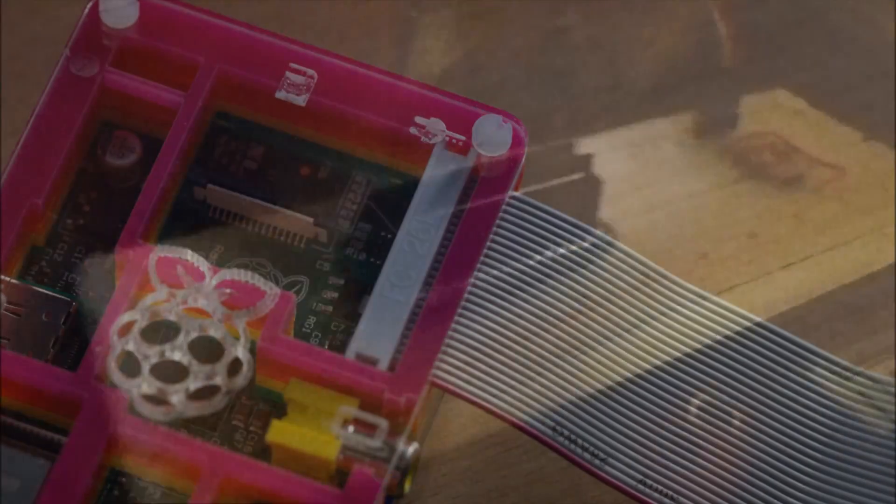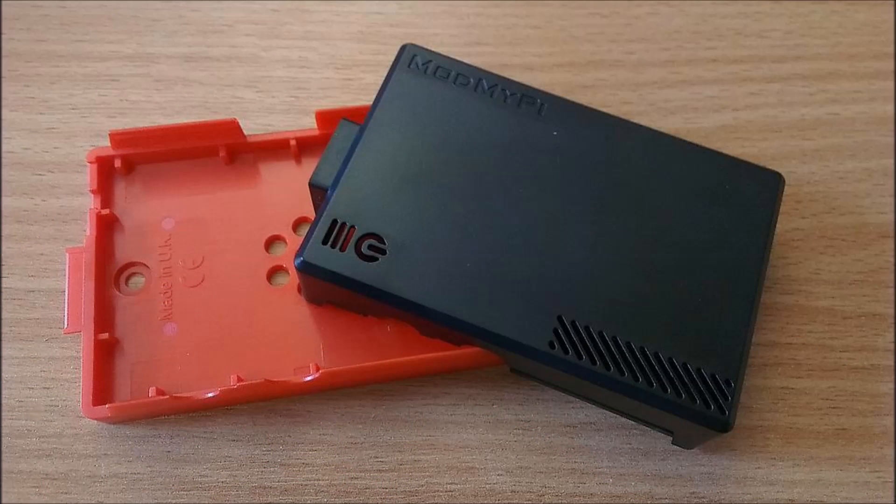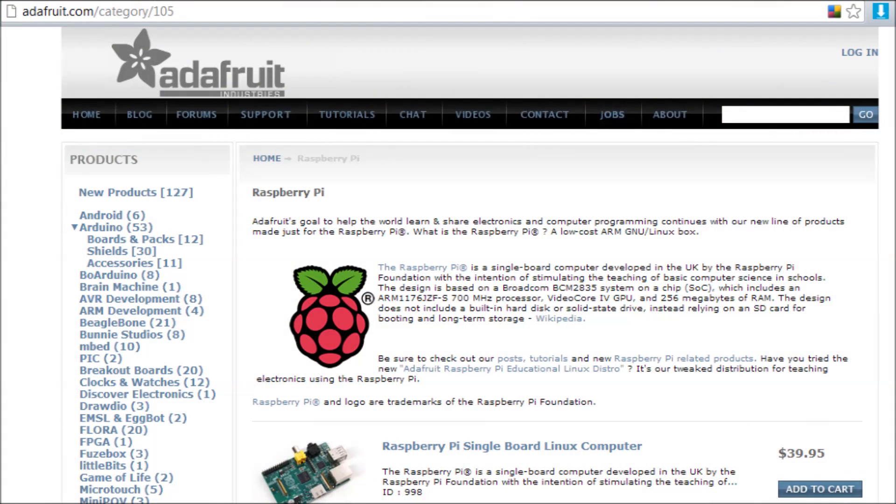For me, what this means is I can actually get the lid back on my case. You can also look at getting a Pi Bow case or one of the Mod My Pi cases, which are a much more sealed unit. The Pie Cobbler was developed by Adafruit Industries — I recommend you go and check out the website. They're a fantastic resource for all things Raspberry Pi, especially all the electronics and additional components.